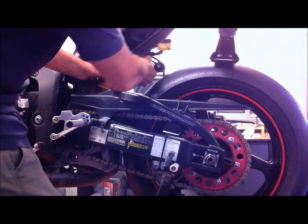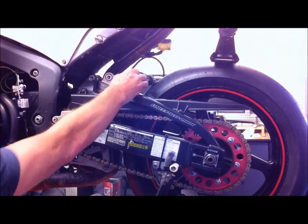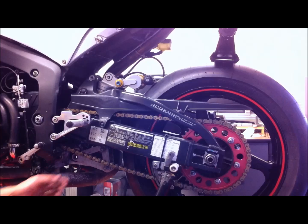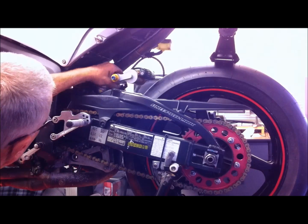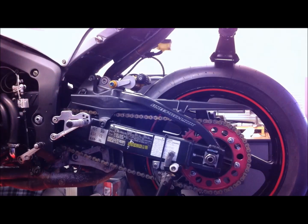When the suspension goes in, the first thing I'll do is put the bottom bolt in — that goes in from the other side. I'm just going to pop around the other side to do that.